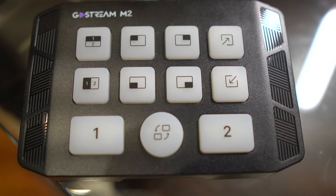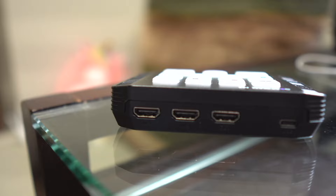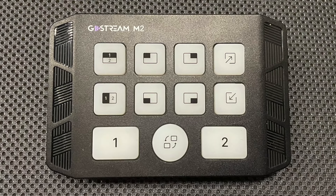The M2 is a 2-input HDMI capture card. HDMI inputs can each handle a 4K 60 signal, although the output is 1080p 60, whether it's through the single HDMI out port or through the USB-C connection. The USB-C connection is also how you power the device.